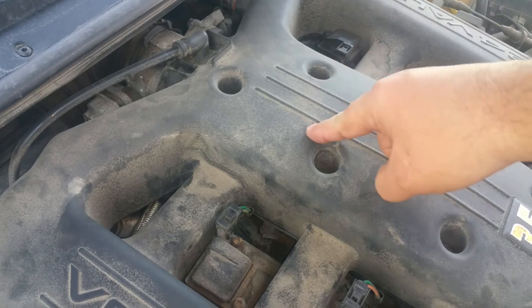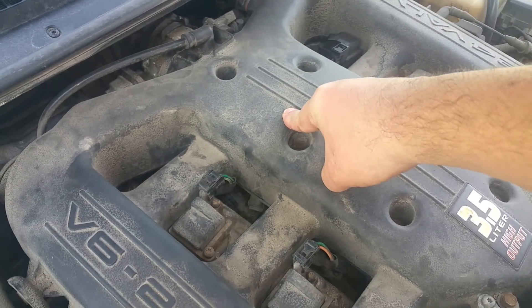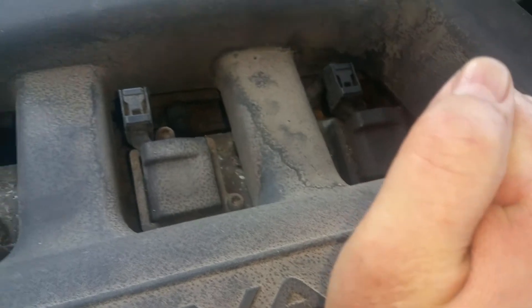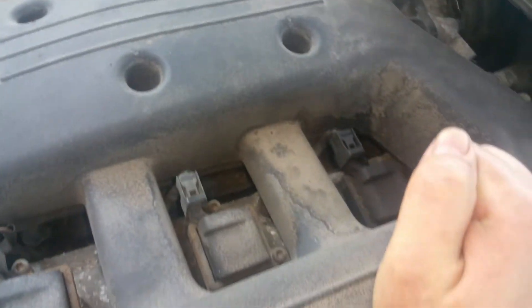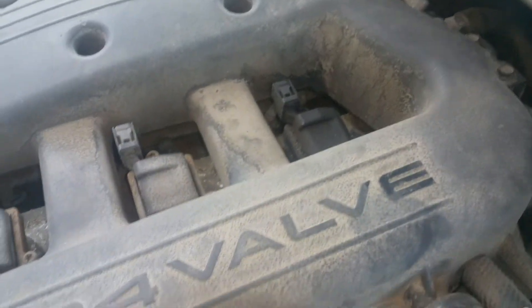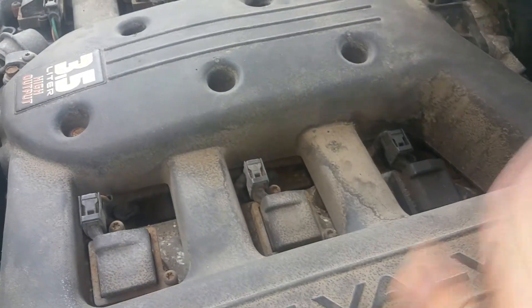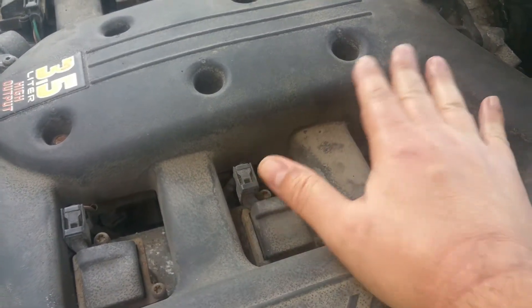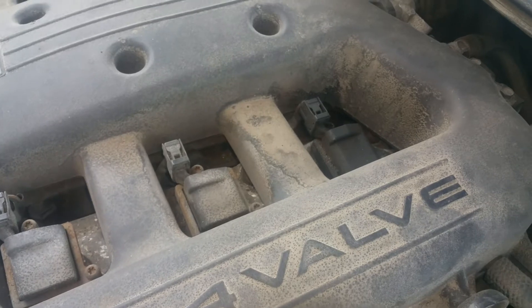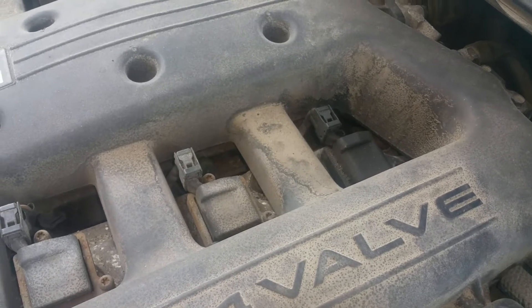I already sprayed water in here and got a change in vacuum and a change in engine performance — you could actually hear it stutter. So somewhere along here there's an intake manifold leak or a crack in the intake on this side. It only seems to affect number five, so I'd say it's the gasket rather than a crack, since a crack would likely affect all the cylinders.